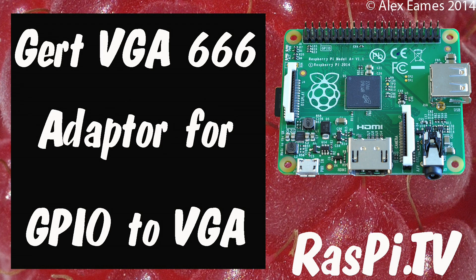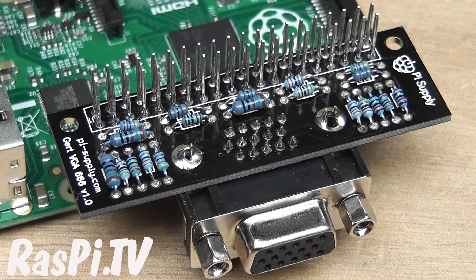Hello, this is Alex Eames from Raspi.tv. Today we're looking at the GERT VGA666 adapter as made available by Pi Supply in their recent Kickstarter.